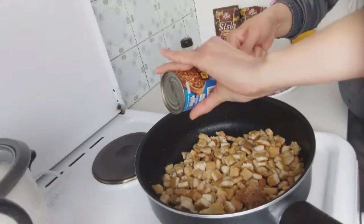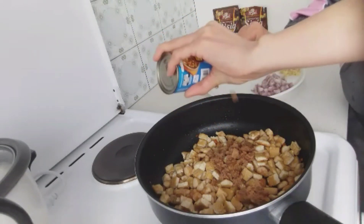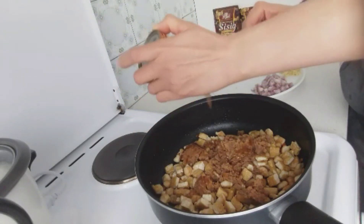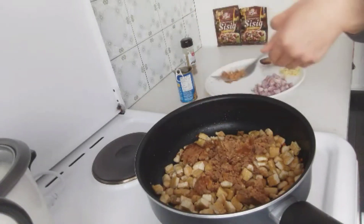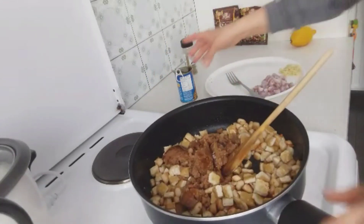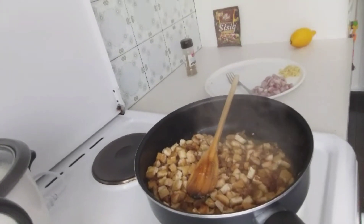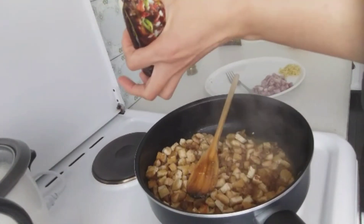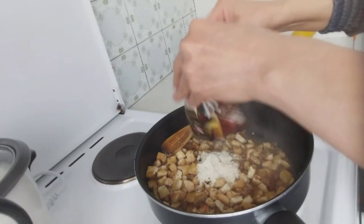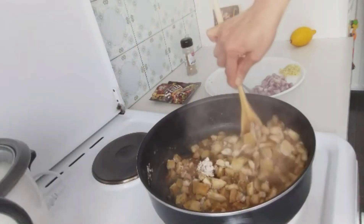Now I'll add the sisig from the can and mix it in. Don't forget to lower your heat so it won't burn. If it's really dry, you can add some water. Then I'll add the sisig mix — I used half a sachet first, but I opened another sachet because it needed more flavor.